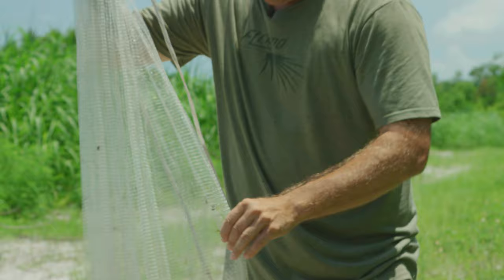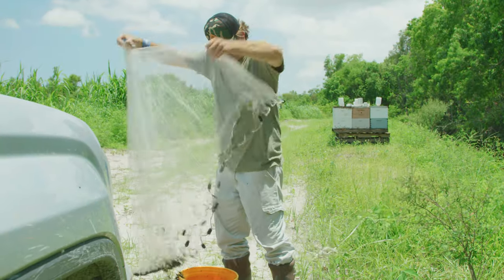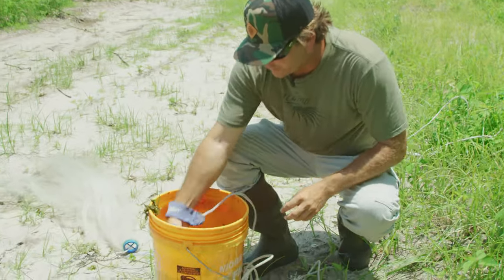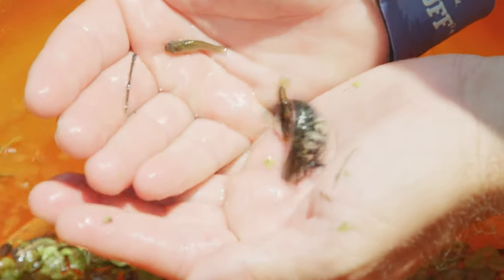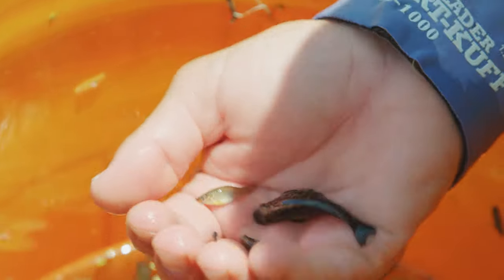I'll put the extra ones in the fish tank at home. Next time I come out, I'll just scoop them out. I don't know if you guys can see these — jumbo mollies. See that, look how cool that is, jumped in my hand. Look at this guy. Now how many of you know that something out there is going to slurp that right up?